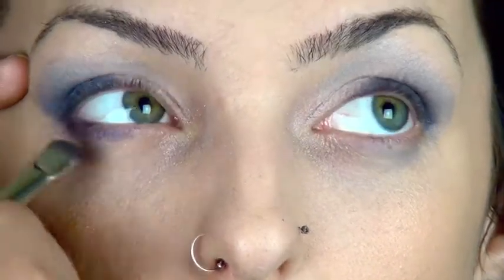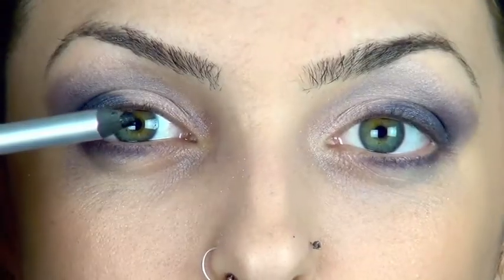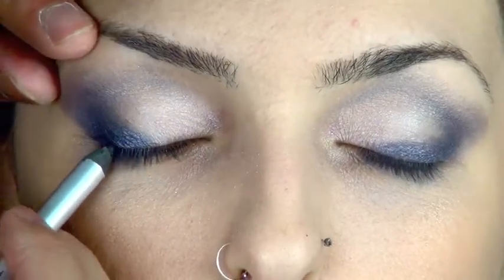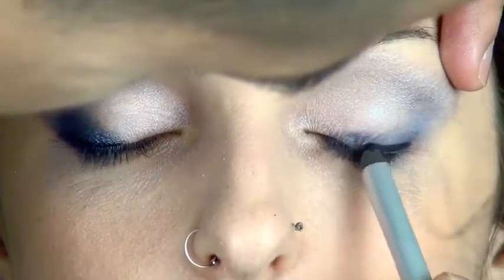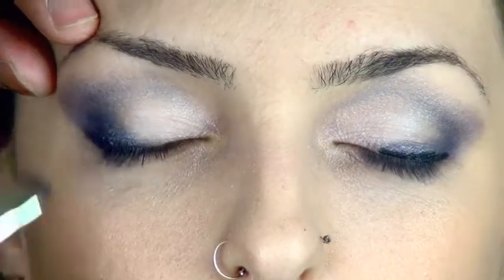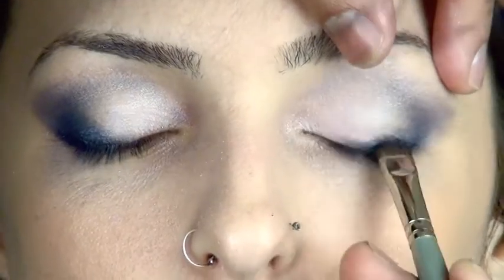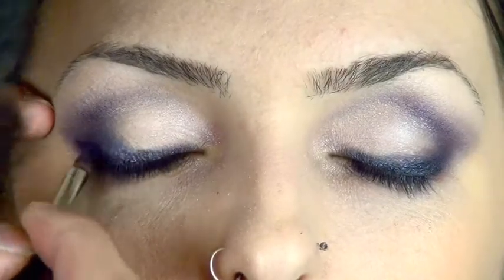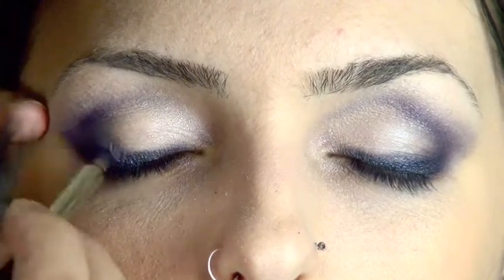Now that I have the look I want, I'm bringing it to the bottom eyeliner area, just to give her a little bit of a drop shadow effect. Then I'm going to line the eyes on the outer corner with the black liner and smudge it into the lash line. For any look like this where you want intense color, it's very important that you blend it in as close to the lash line as possible and in between the lashes as well, so everything is blended and seamless. Then blending the darker color into the crease as well.